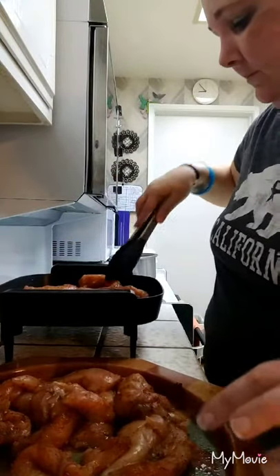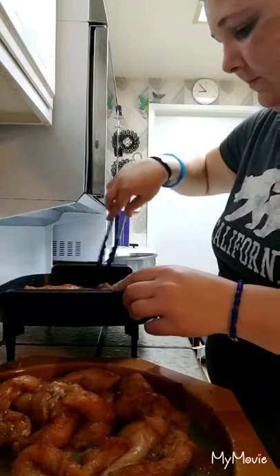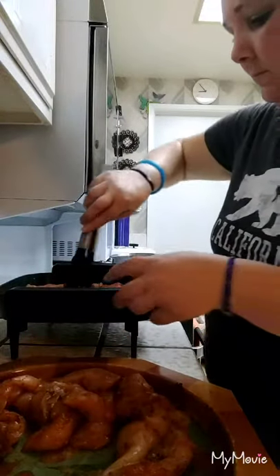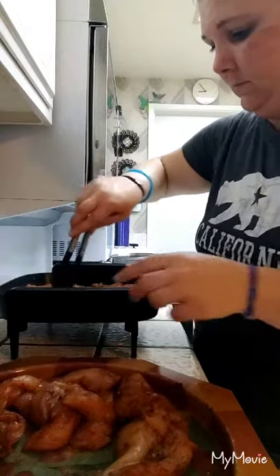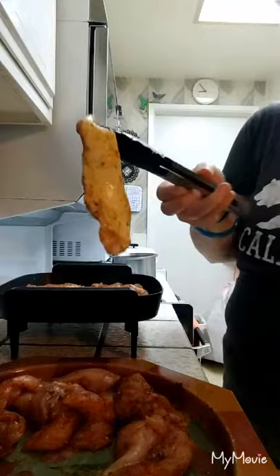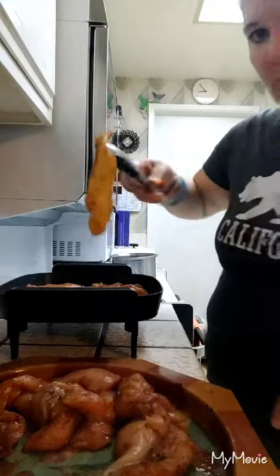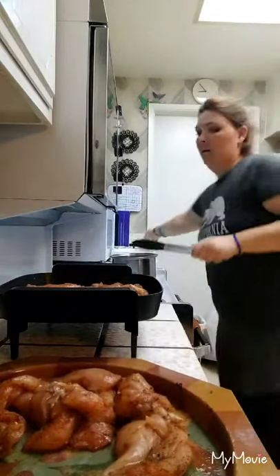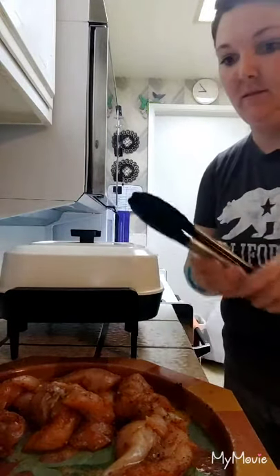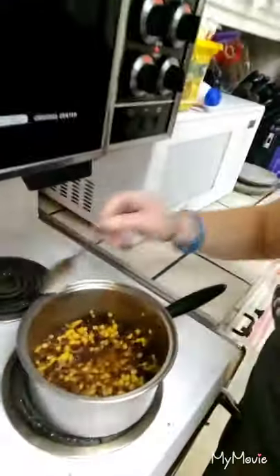So we'll get a load going on those, and then while those are going I'll show you guys what else we do with it. You can see I just put those in and it's already cooking white. I'm going to grab my pan and stick my lid on that — it just keeps it moist, keeps it nice and juicy.